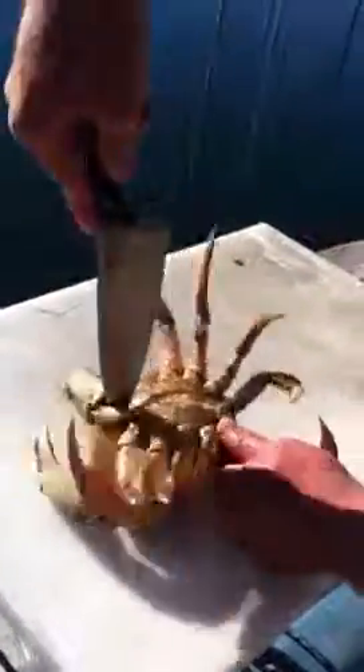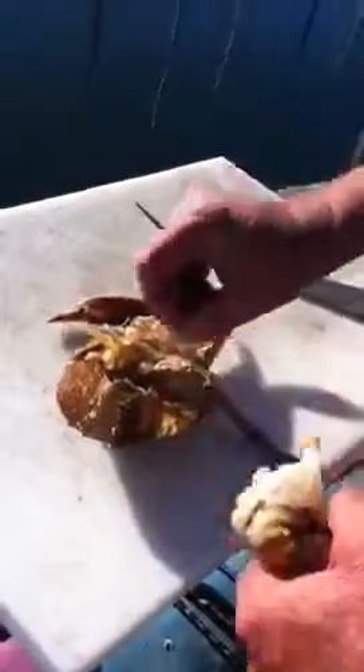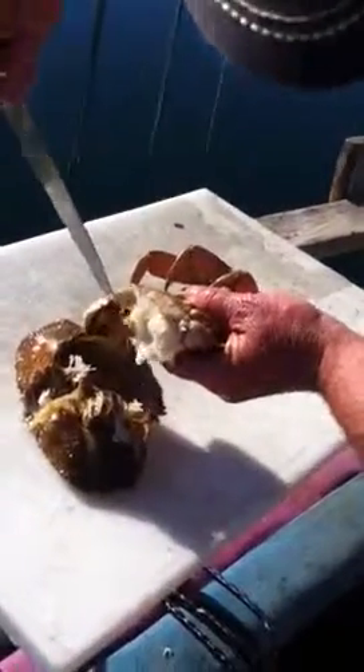Turn them over, put the knife right there, and then rock down on it. Pull it out, take all the guts out — and that's kind of what you're after. You just twist the other side out. You got a little bit of stuff in there, so you just take it and it comes right out.